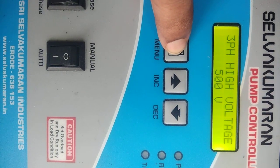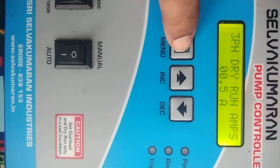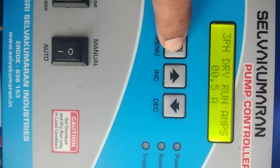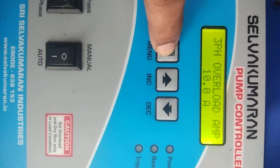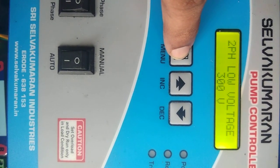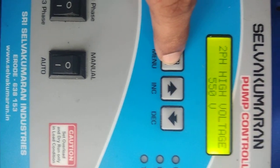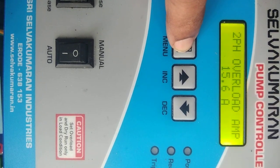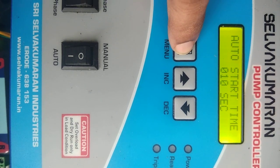Then, three-phase dry run amps: if the amps fall below 0.5 amps, the motor will switch off automatically. Then three-phase overload amps, then two-phase low voltage, two-phase high voltage, two-phase dry run amps, two-phase overload amps, and then auto-start time.